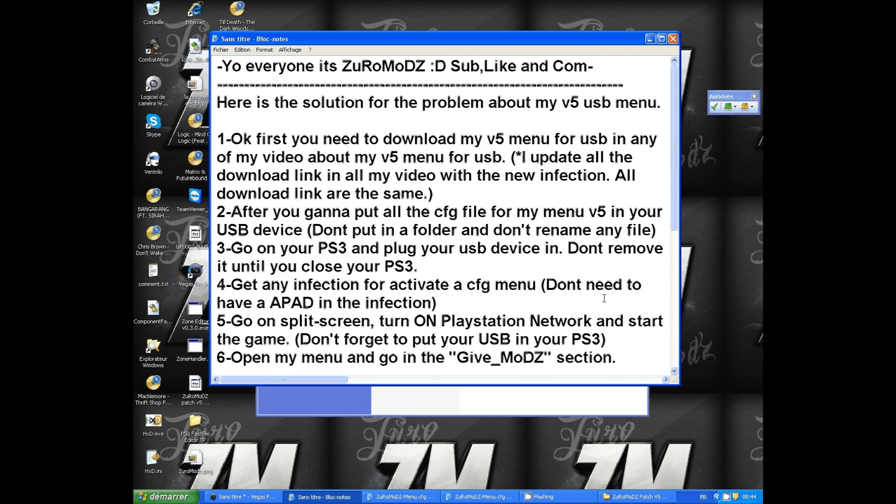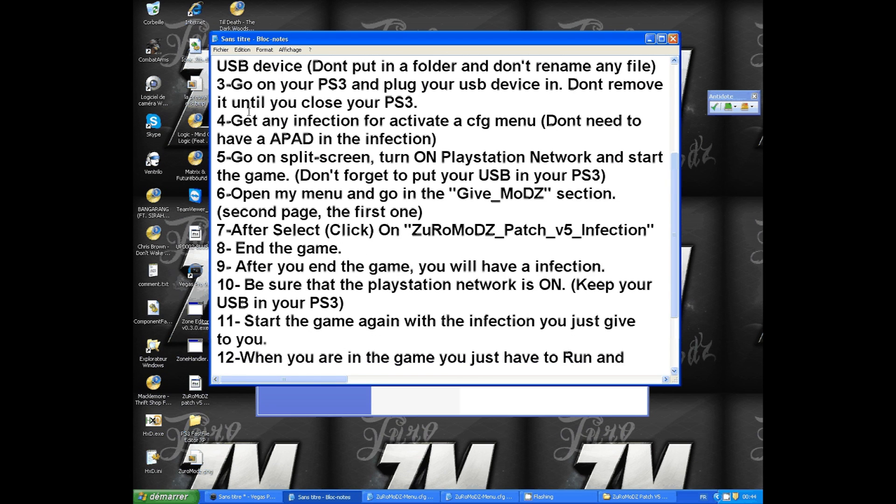After that, you need to get any infection to activate the CFW menu. You don't need to have the iPad in the infection. Then go to split screen, turn on PlayStation Network, and start the game. Don't forget to keep your USB device plugged into your PS3. Go ahead and open the menu.